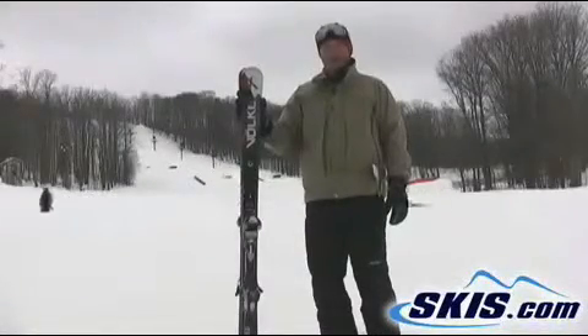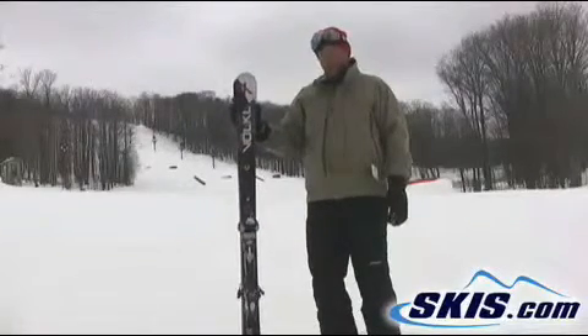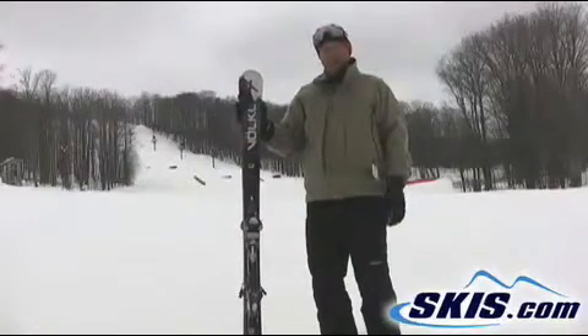Hi, this is John. I'm with the Volkl Unlimited AC30. Wow, this is a great ski. By far the best ski I've been on today.